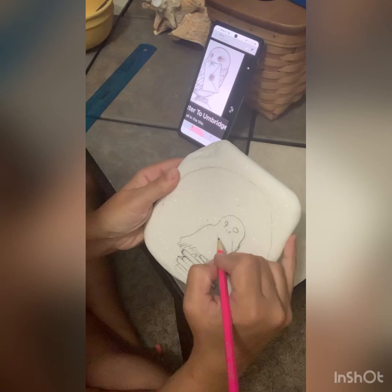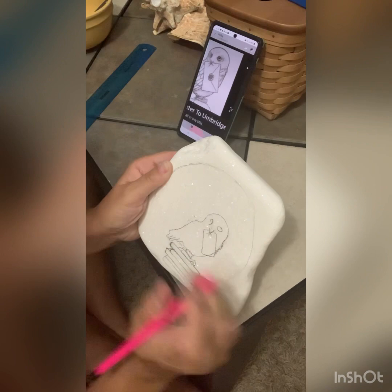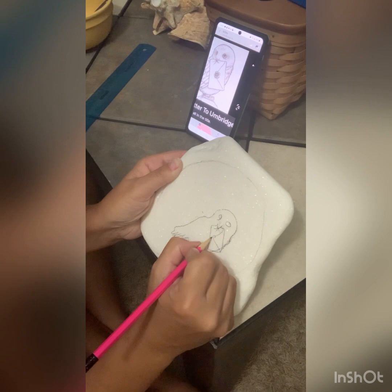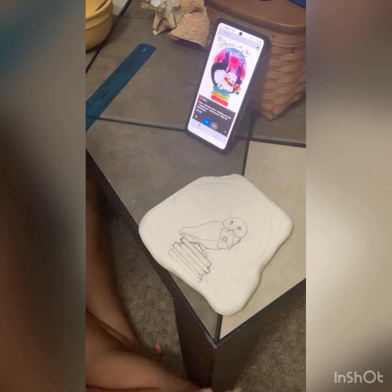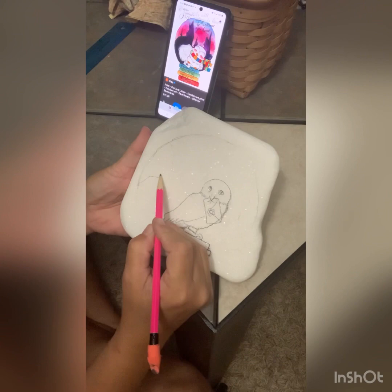I draw the envelope and then I'm gonna go back and just draw the outline for the castle. The castle doesn't have to be exact. None of it has to be exact in reality, but from the image I just kind of winged the castle because my owl was a little bit taller than the one in the picture.